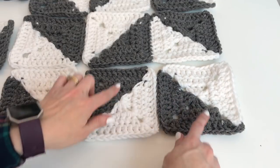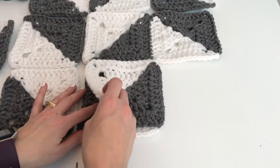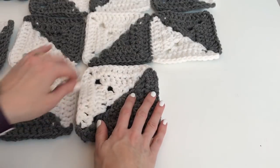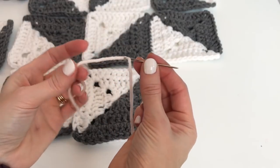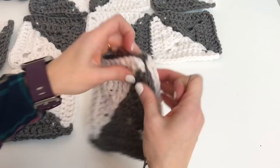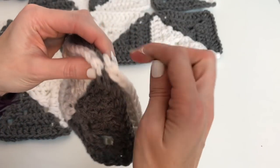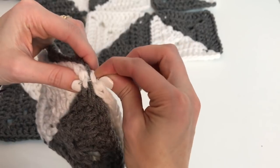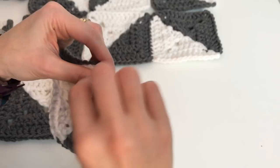So what you want to do is make sure you have your right sides out and then just fold your square together. I've taken my white yarn and my yarn needle and you're going to start out up at your corner. I'm going to get those corners together. You want to knot to begin.